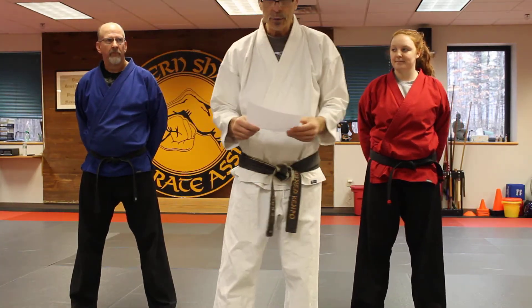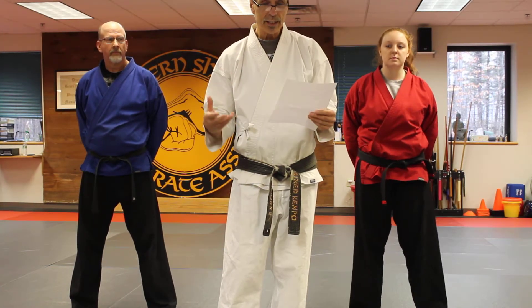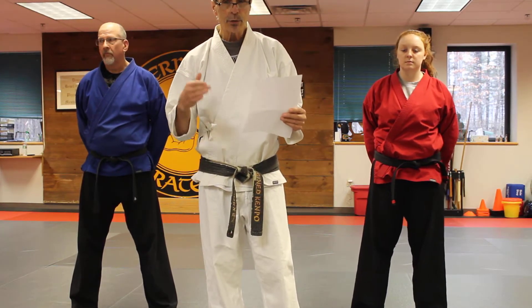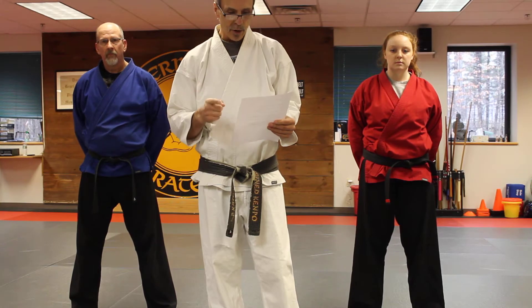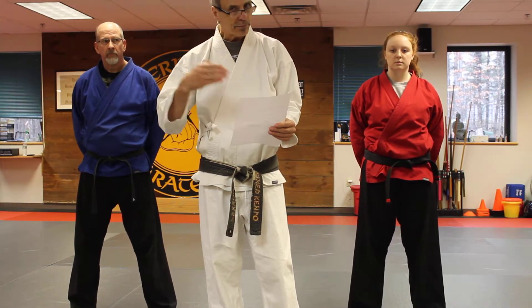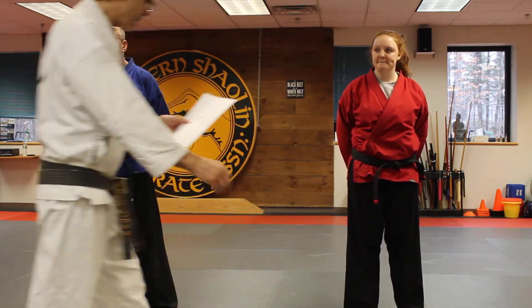Okay students, here we go — the pre-recorded filming of your techniques. This is adult intermediate. The techniques we're going to do are the ones we've done for the past month, combined together to give you a good list of what you should be practicing and what you should know at this point. We're going to do each technique two times in the air, one time on a body, and then I'm going to run a blend for you as well. This is for intermediates — purple, blue, and green belts.